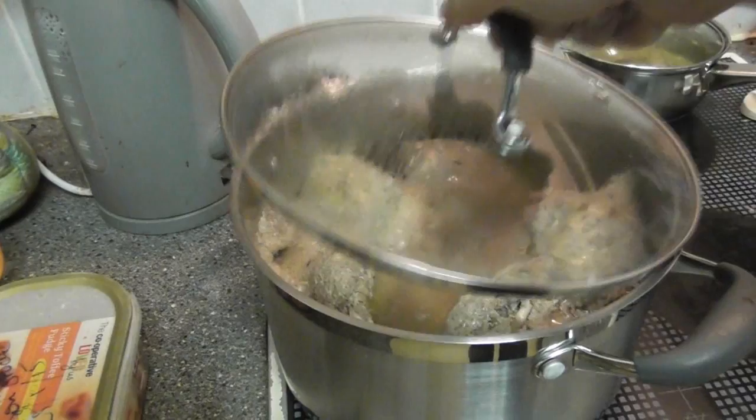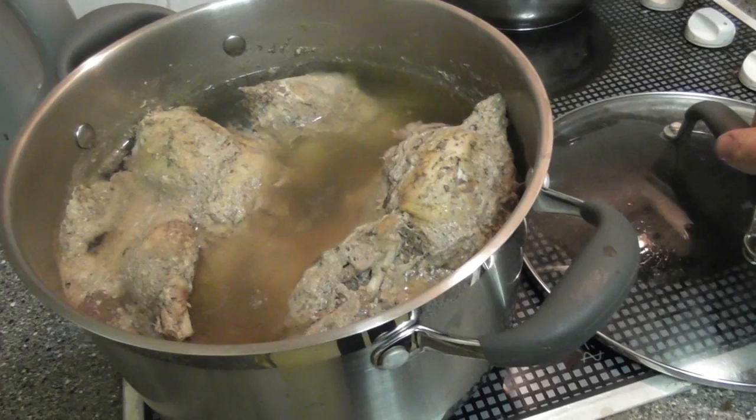The pan has now come up to the boil so I've turned it down. I'm just going to let this simmer for about an hour and a half.